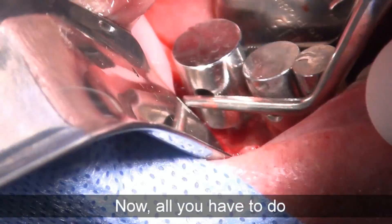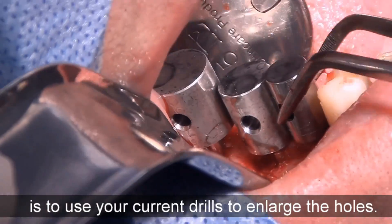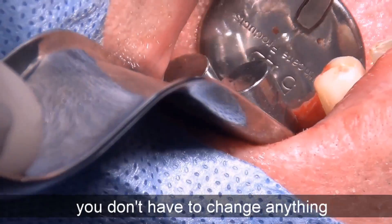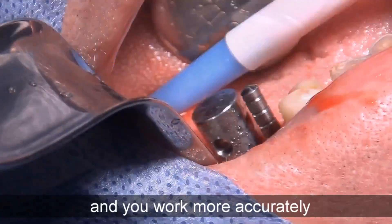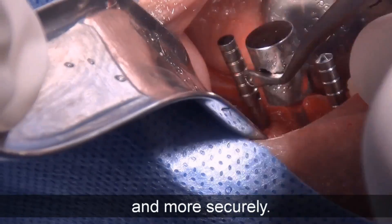Now, all you have to do is to use your current drill to enlarge the holes. With MD Guide, you don't have to change anything to your current process. You don't need any surgical guide and you work more accurately and more securely.